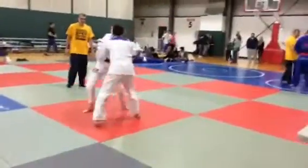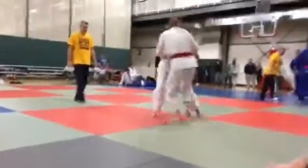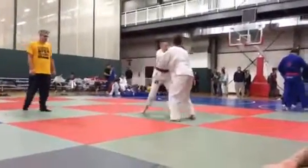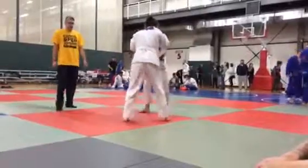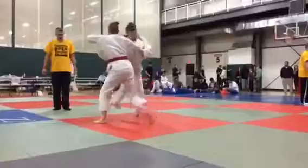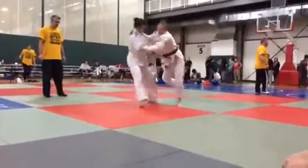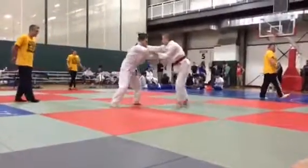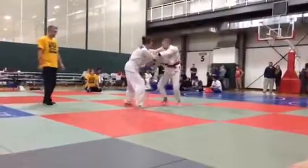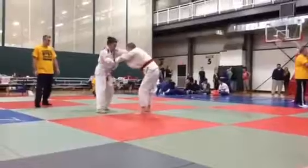Work your kick out, Taylor. You've got your grips. Start to attack. Attack, Taylor. When she steps in for the Osoto, you do the same to her.